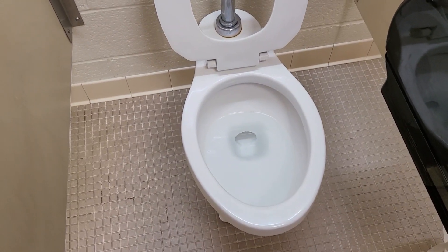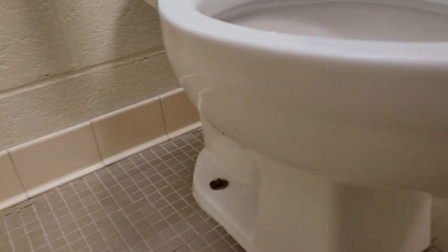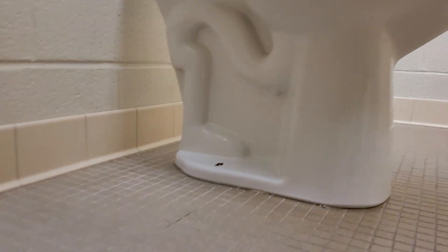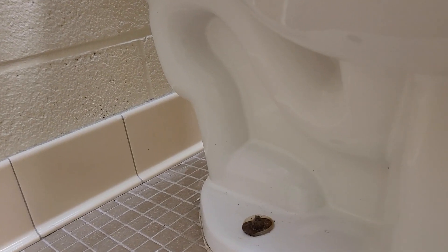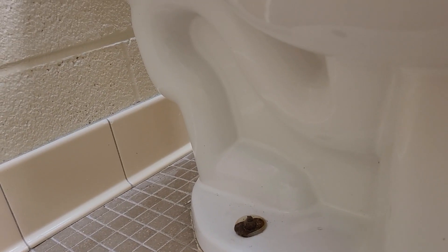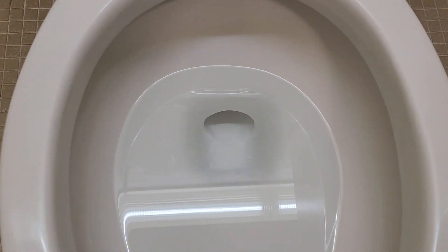Starting off with the overall design of the bowl, it's very basic, similar to the Highmont. It's got a square base compared to the more round base of the Highmont, which is a bit interesting. The trap passages are almost similar, but I've noticed these clog a lot less even though the trapway is almost identical to the Highmont of the era. The trapway opening is very similar to the Highmont, however the design of the opening is a little bit more refined.